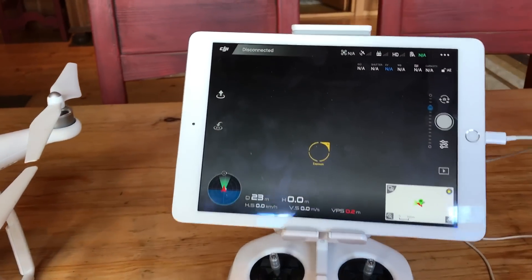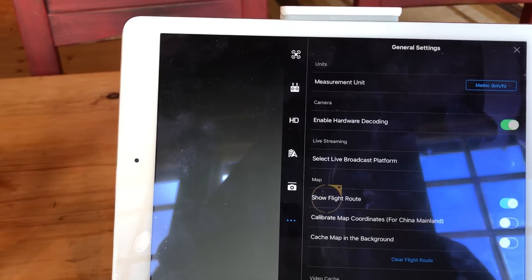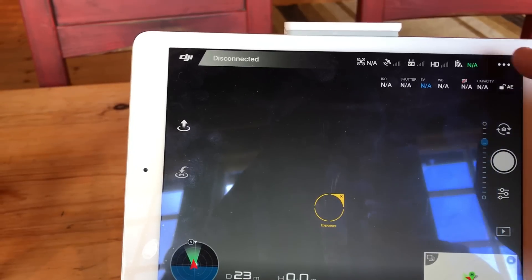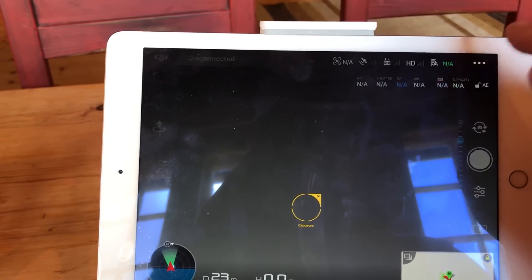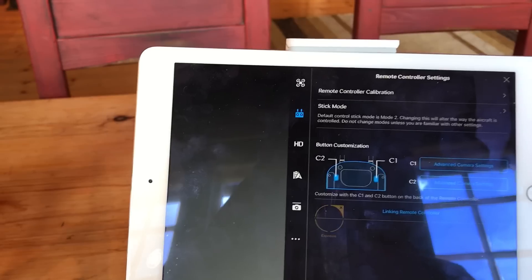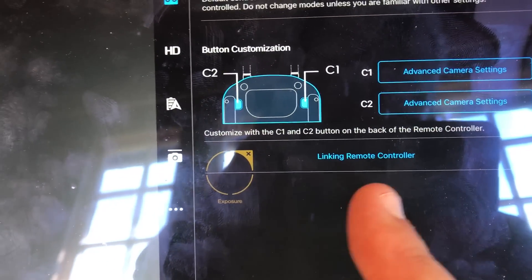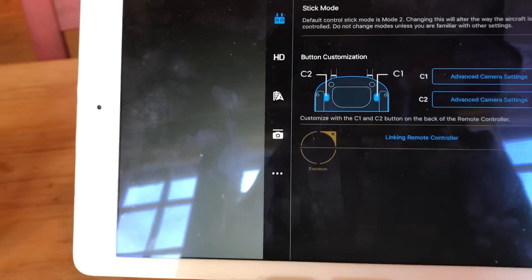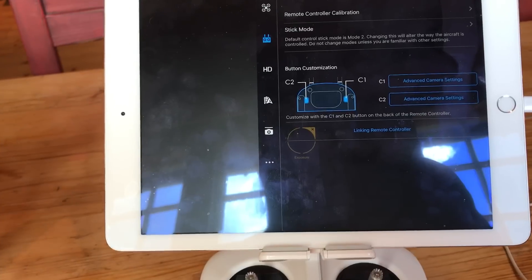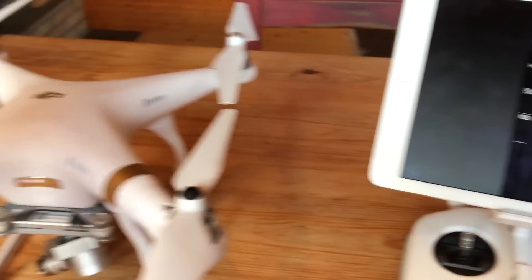I'll show you fast how I did it. You press this menu button here, go to this symbol indicating the remote control, and it says 'Link Remote Controller.' You press that and it will search for a drone for 20 seconds.